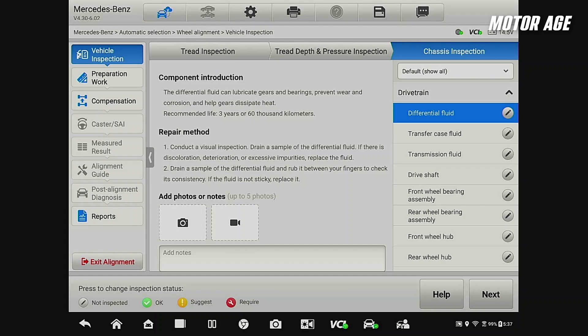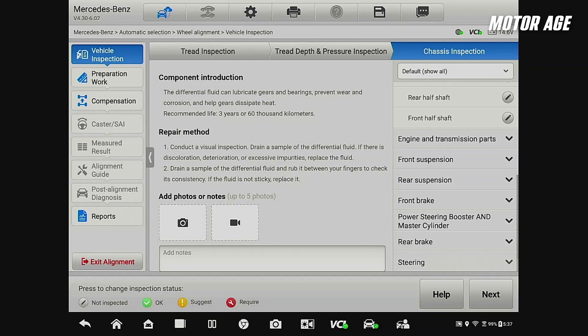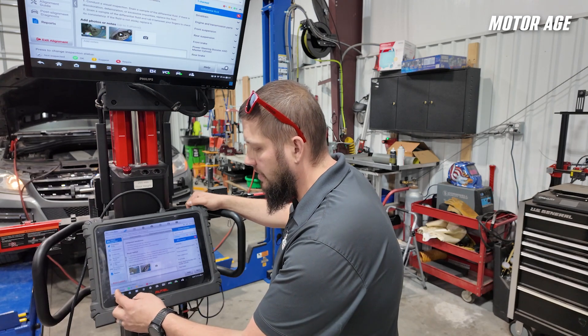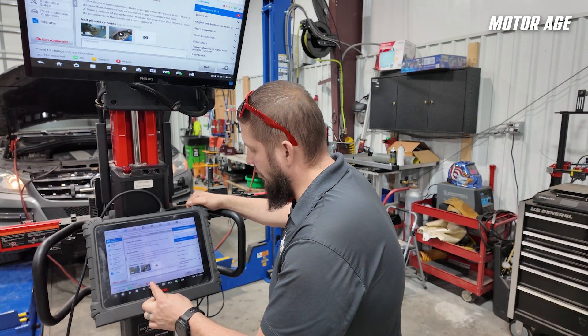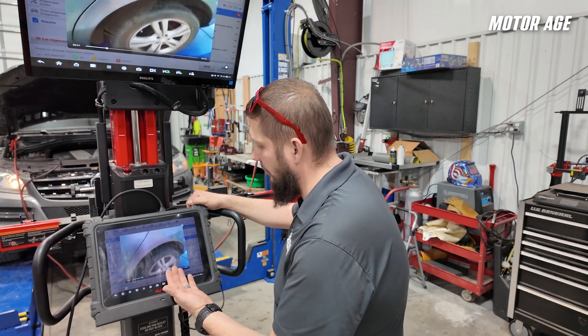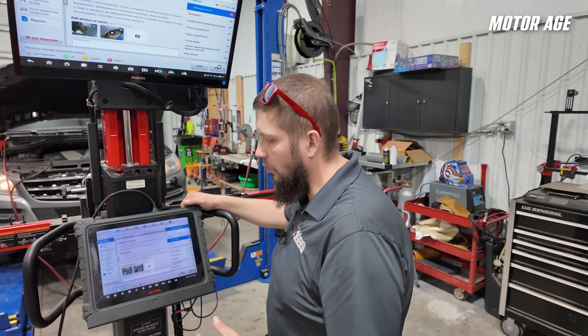We have nearly every option turned on — this is a very exhaustive inspection. As we go through, we're going to check differential and transfer case fluids, drive shaft, wheel hubs, carrying on to the front suspension, the front brake system, as well as all of the steering and suspension components. In each section of the inspection, you can determine if it was not inspected, OK, suggested for repair, or requires repair. You can even upload pictures or video directly into the system, like we've done here. Let me finish this chassis inspection and we'll continue on to the work preparation.